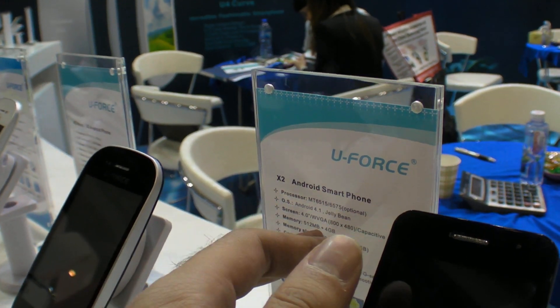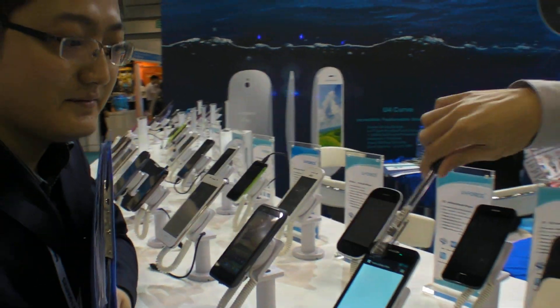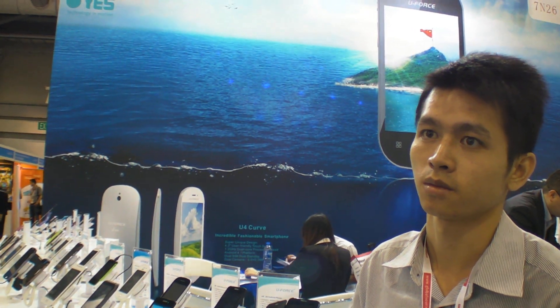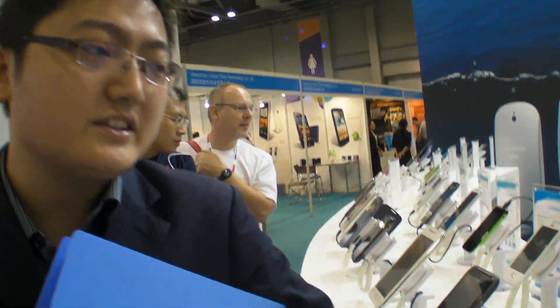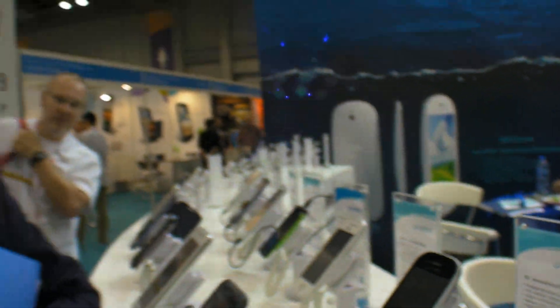So you have the MT6515 or MT6575 versions? Yeah, two versions. This one is 3G, this one is 2G. Yes, the 3G version supports WCDMA. Is the MT6515 also a newer chip? Yes. But it doesn't support 3G. What is the difference otherwise — CPU? Is it Cortex-A9? Yes, Cortex-A9. They're both the same CPU — just 2G versus 3G modem. What is the price difference between MT6515 and MT6575? Twenty US dollars.